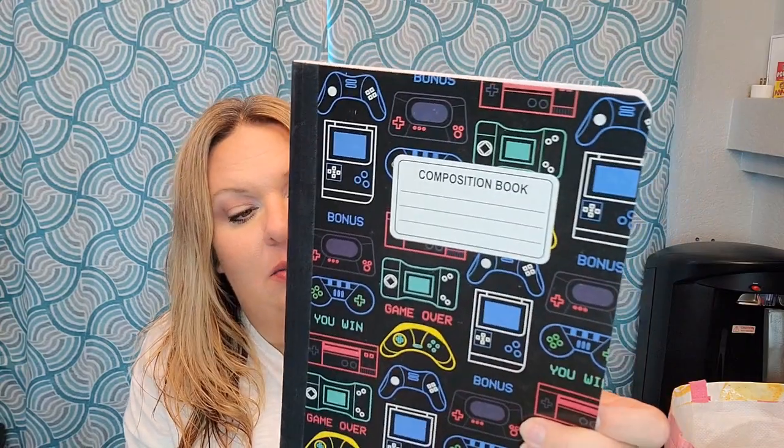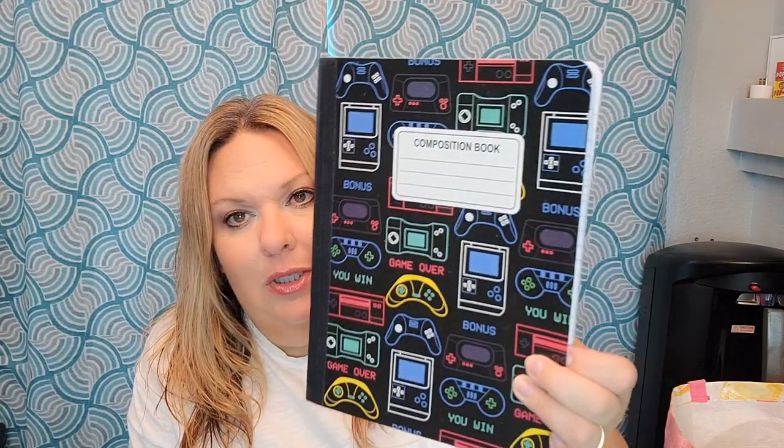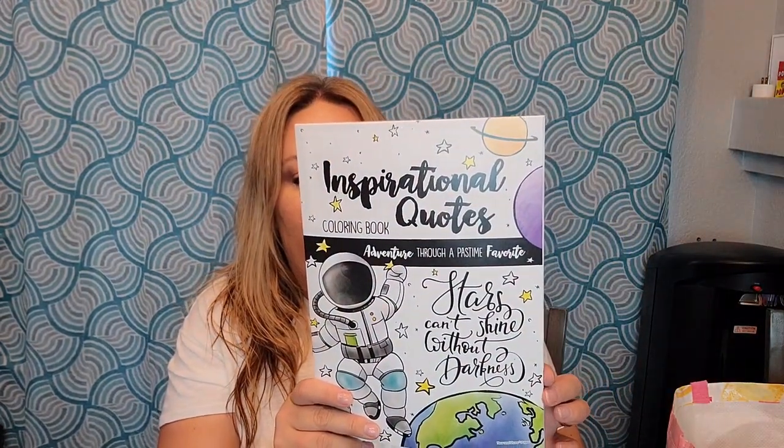One more notebook: Braxton's school asked for spiral notebooks, but I've managed to pick him up a ton of composition notebooks. We'll see if they ask for those at any point; if not he can use them at home or we can set them aside for next year. This one was a really cute different print — it's also Jot brand with 100 pages.